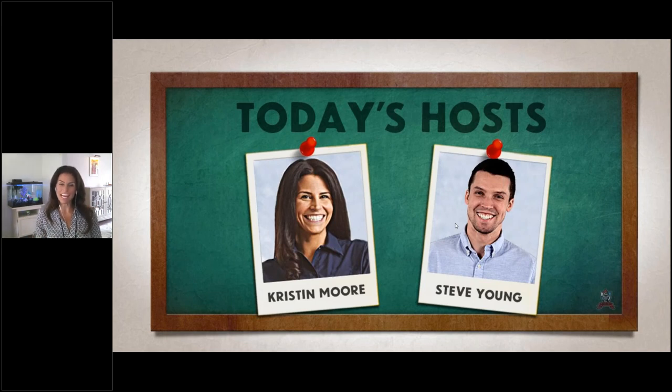My co-host today is one of our eradicators of rust, Steve Young. He's going to be the one manning the question and answer box, so anytime you have a question for us, feel free to type it right into that box. And not to outdo Steve Young, my second co-host right behind me is my family fish, Gil, who will be on the webinar with us as well.